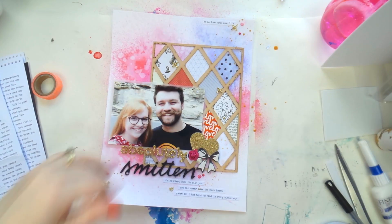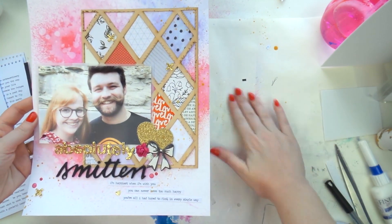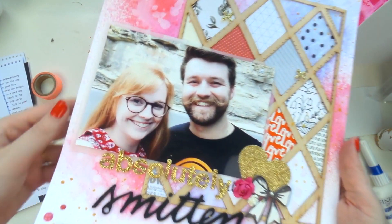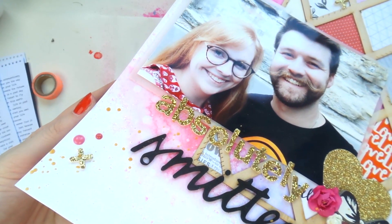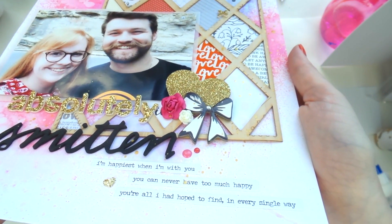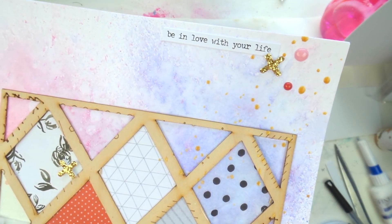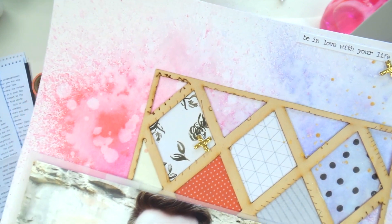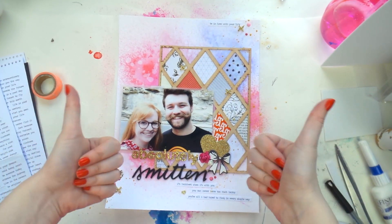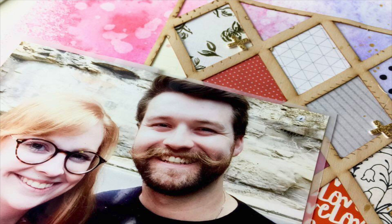I'm just adding a few bits and pieces and a couple of enamel dots — and the jazz hands are here so I must be done! Like I said, it didn't have a lot of embellishing, but I really like how it turned out. I'd be interested to know if you've ever used this type of packaging — not a sticker sheet but some sort of 3D wood veneer packaging thing — for a layout. Thanks for watching everyone, I'd love it if you subscribe. I do two videos a week, some weeks even more, and some months I do one a day. Thanks for watching guys, I'll see you next time!